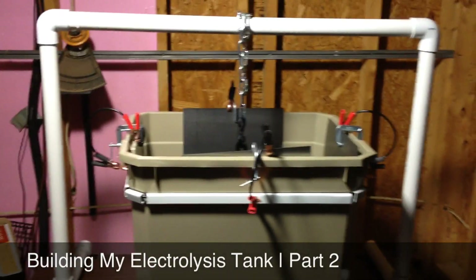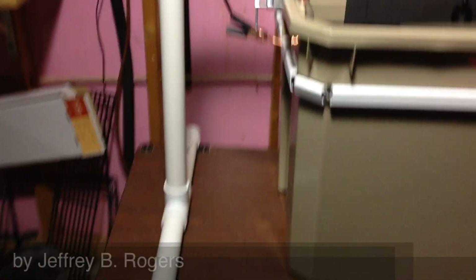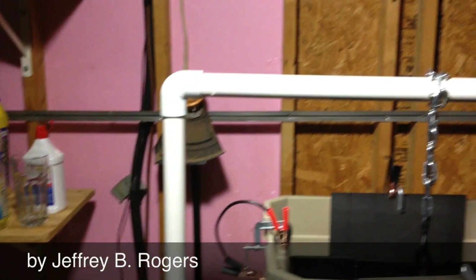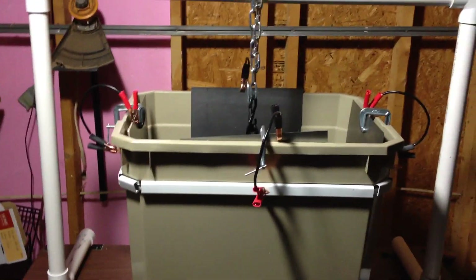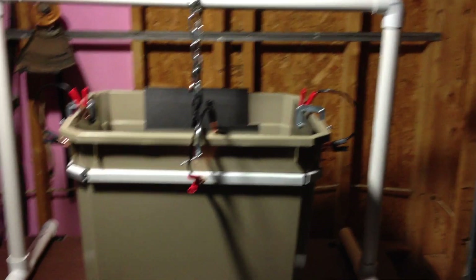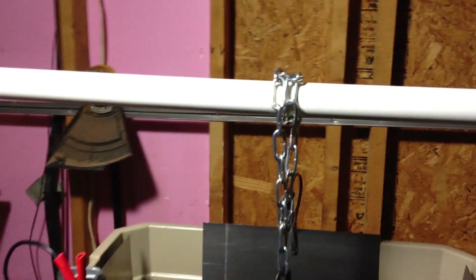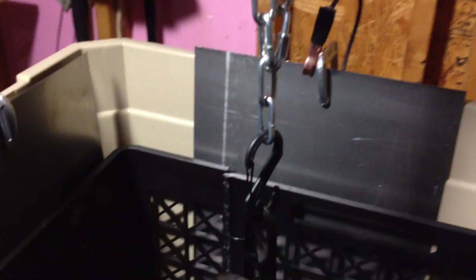My electrolysis setup is finished. You can see I've got the stand built now and it worked out pretty nice. I like it being independent of the electrolysis tank because now if I ever want to use a larger tank or whatever, I can transfer that stand to another tank. My feet are missing on this end so I'll get those tomorrow from Lowe's. You can see I have this chain configured here and it's attached to a really strong plastic hook, and the skillet will hang inside of there.